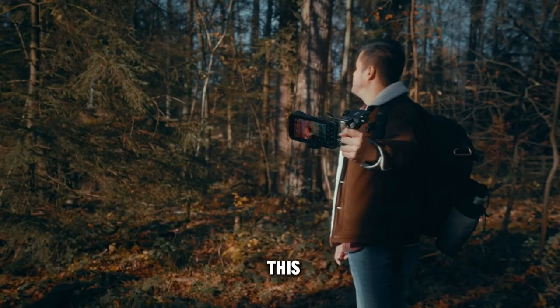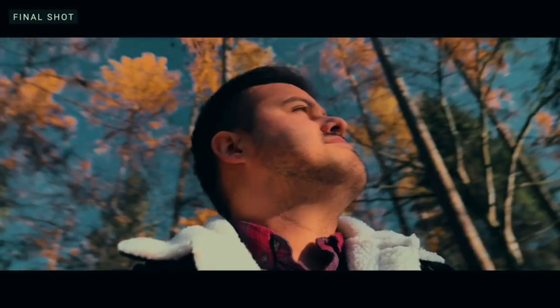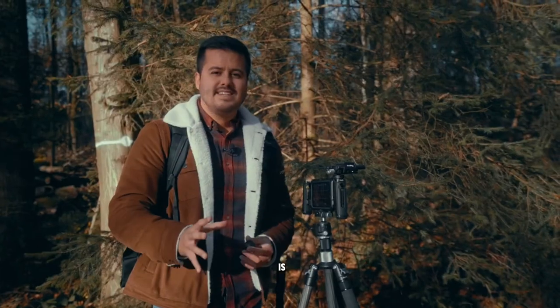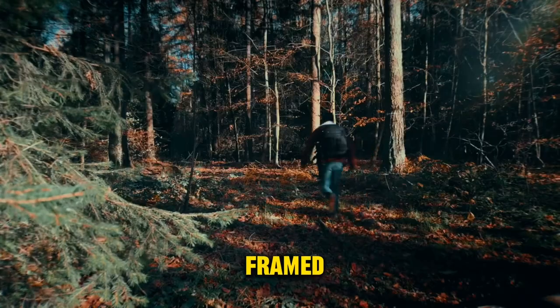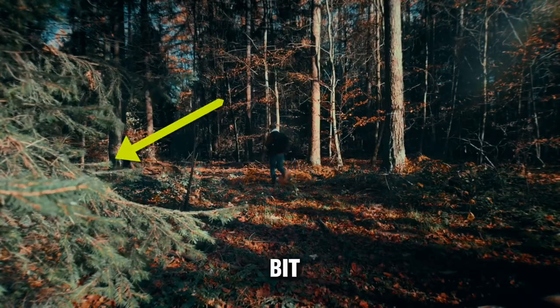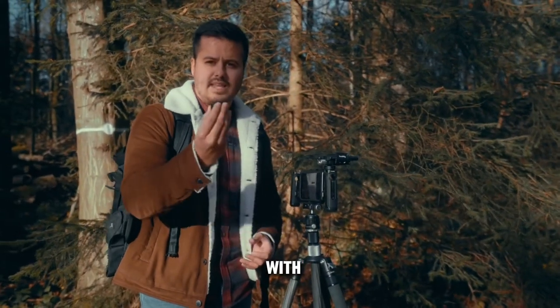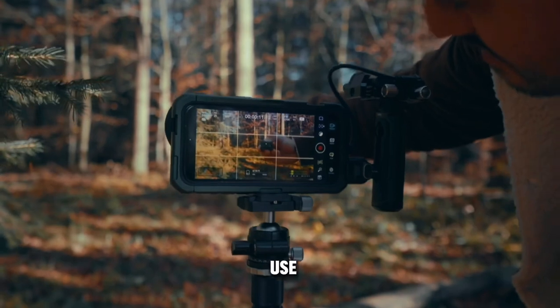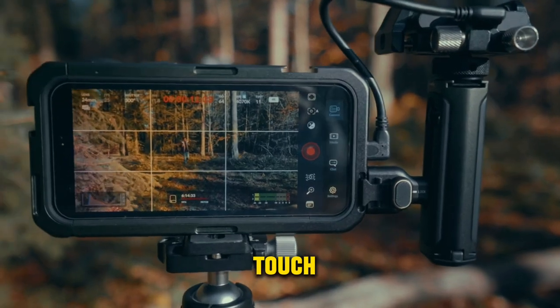I also created a parallax shot from a lower angle, which looked really nice. The next one is a static shot using a tripod. I framed it with a little bit of foreground. The great part is that this rig comes with a Bluetooth shutter that I can use to start and stop recording from a distance without having to touch the screen.